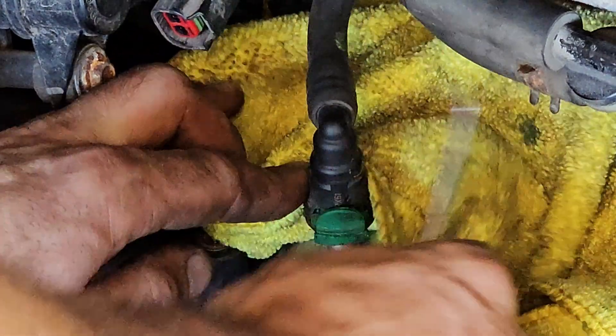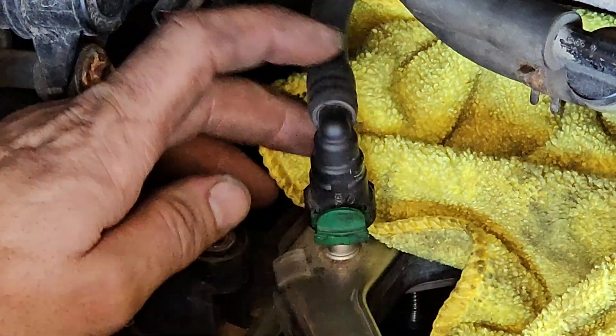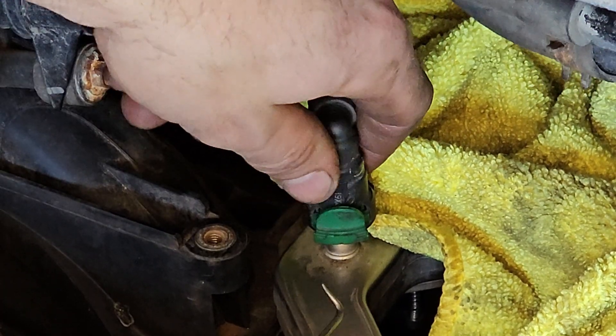I didn't relieve the fuel pressure in this rail, so I'm gonna put a bit of a rag down here. I'm gonna show you how to pop this clip open and get this off.